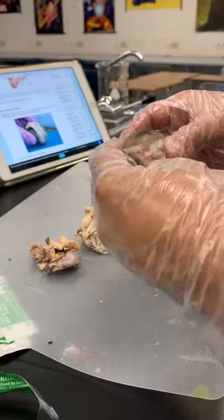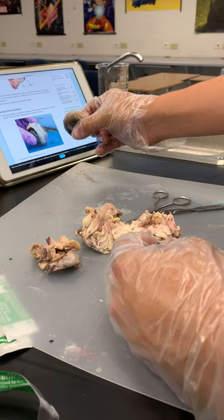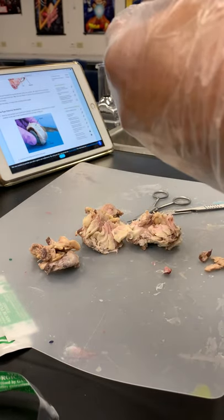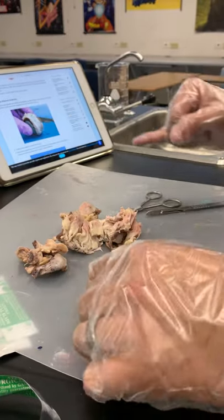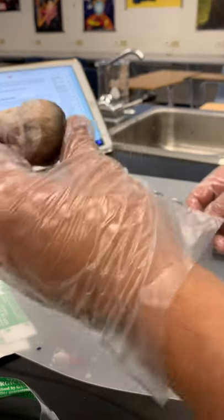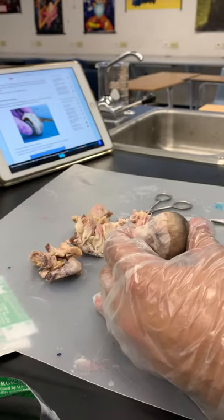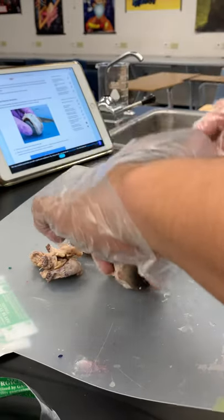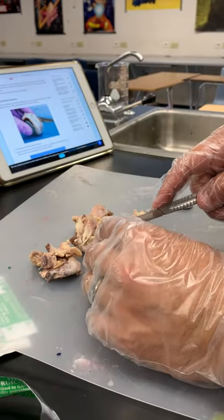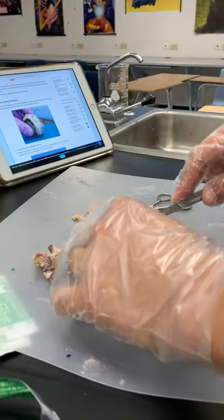Pretty close, kind of similar. You got a little bit more muscle, but right — so now we're going to split it in half. Kind of hold it in between — it's like a little tomato, kind of like a mushroom. We're going to split it literally in half. A lot of liquid coming out.